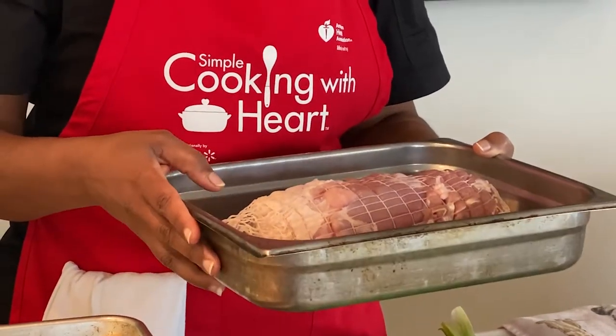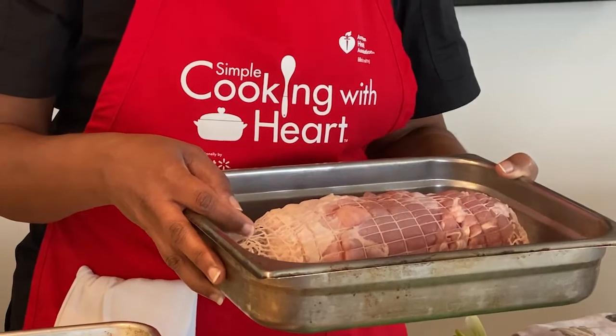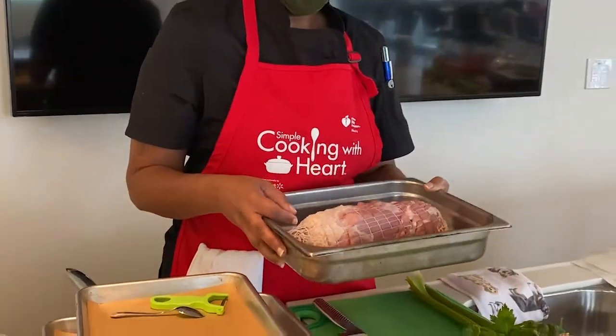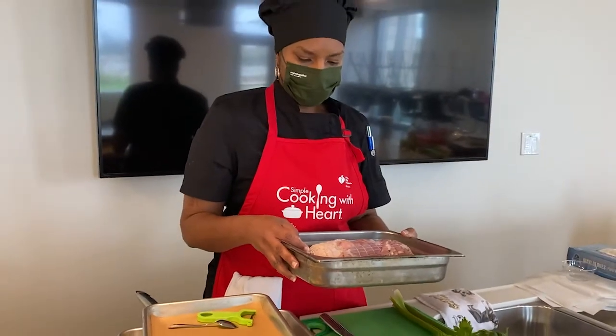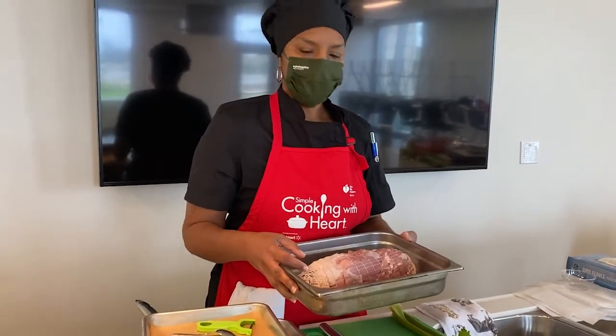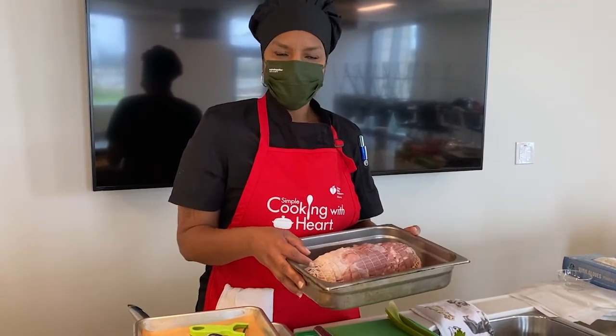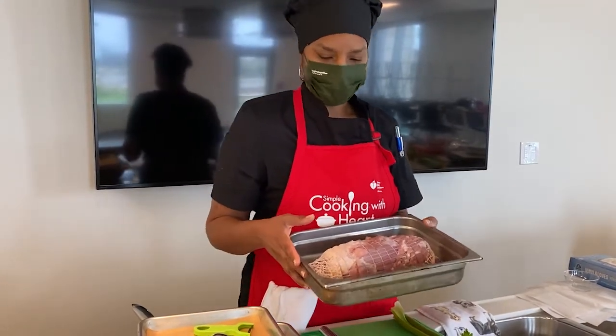If your immediate family is larger than four people, you could just buy two of these. That way you're not left with a whole lot of leftover turkey, and you don't have to argue over who's going to carve it or worry about someone who doesn't know what they're doing carving your turkey.